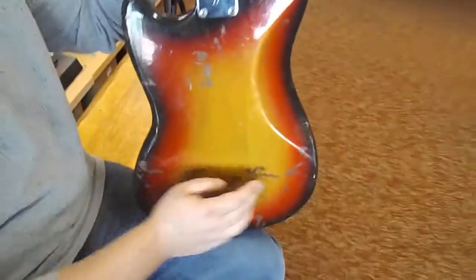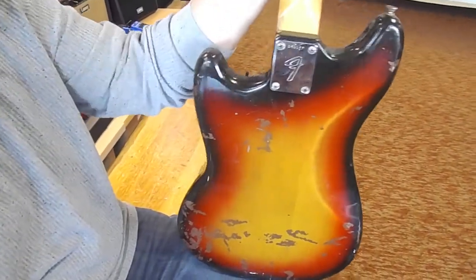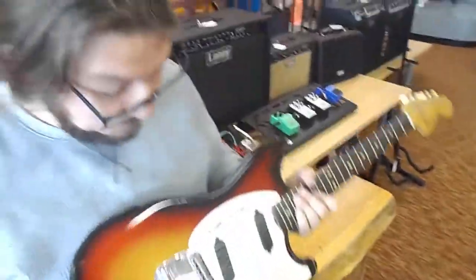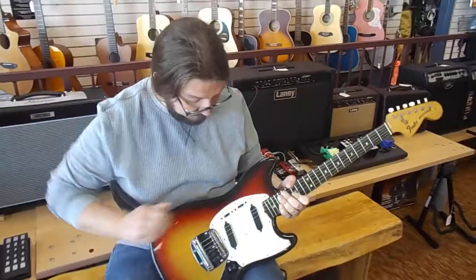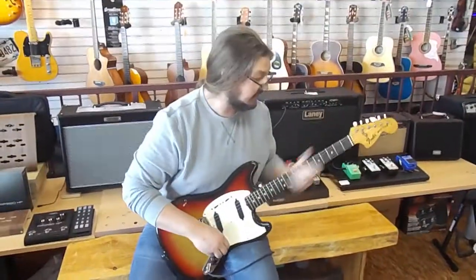Just really unique, really cool. Here's the back — you can see it's got a little buckle rash here and there, but that's to be expected out of any 50-year-old guitar. I'm running through just a little Lane 15-watt tube amp. I'm going to run through some different pickup configurations and let you hear what she sounds like. So let's go ahead and take her for a ride.